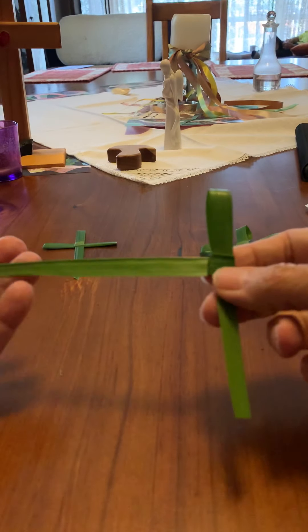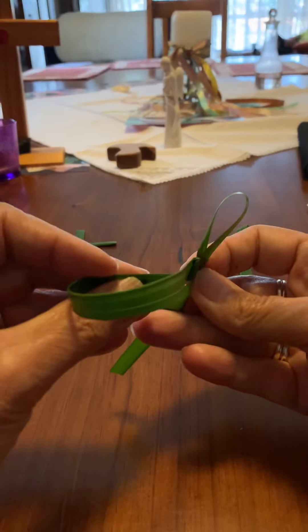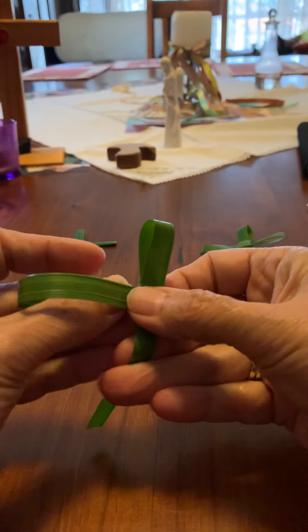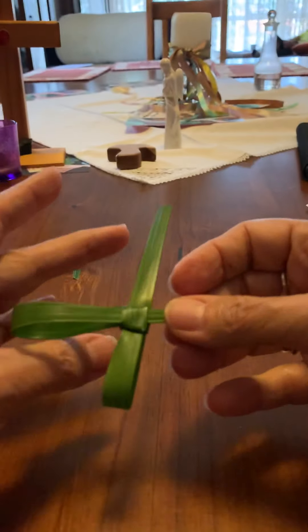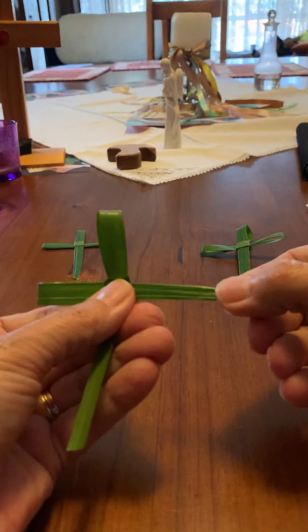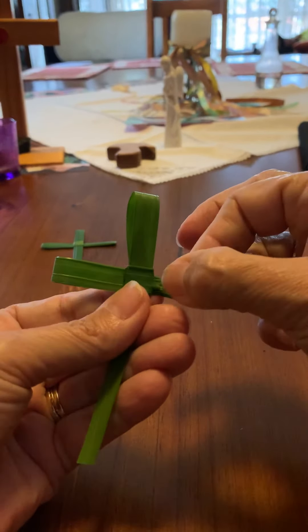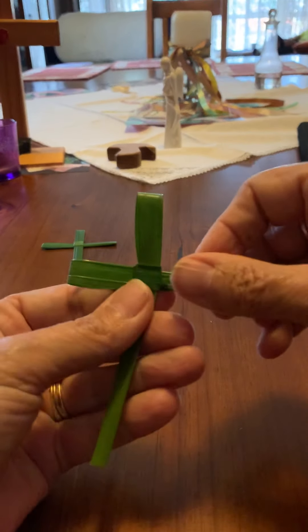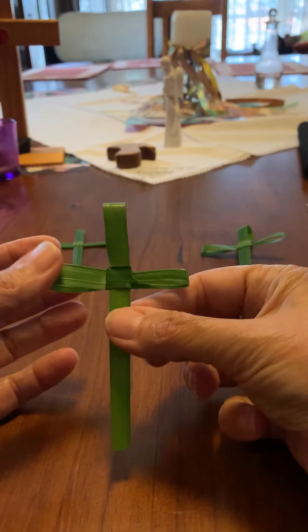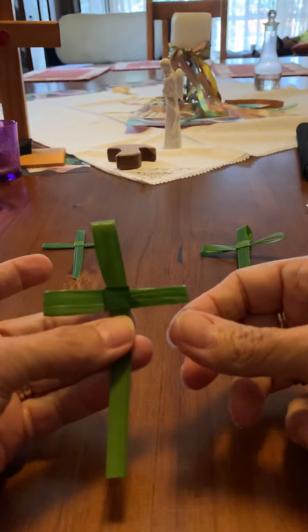Then take this side arm and do the same thing you did before — grab it here, turn it back on itself, find the little pocket at the back again, and poke it through, nice and strong. Pull it through, making the side arms of the cross. Pull it through as far as you want it, then turn this one back in on itself to make the other arm. Adjust them so they're nice and even.